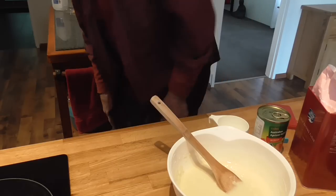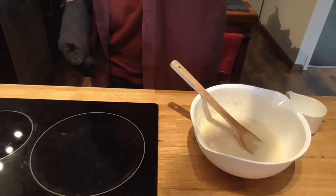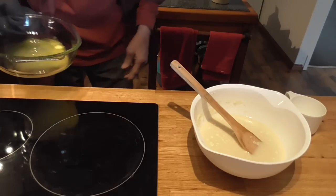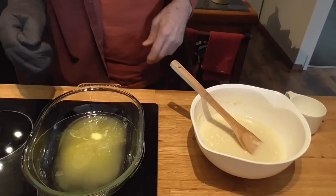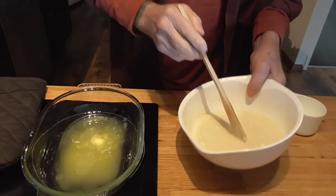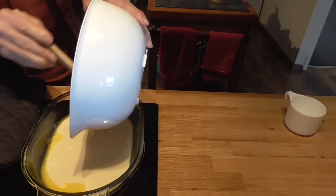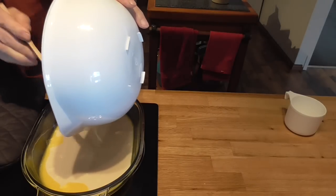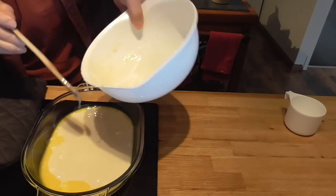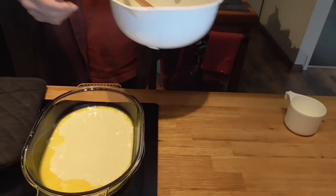Our butter should be melted — not quite — the butter is melted. Don't burn yourself, this is pretty warm. At this point you're just going to put all of your batter in. And this is our cleanup: one spoon, one cup, and one bowl.